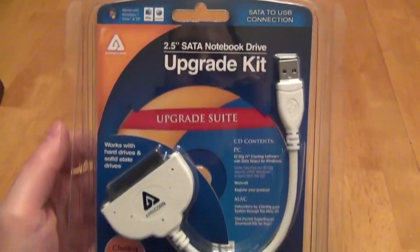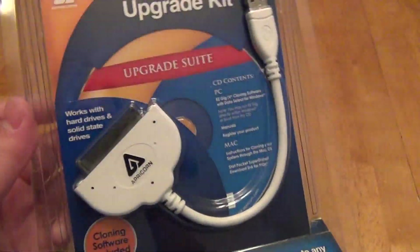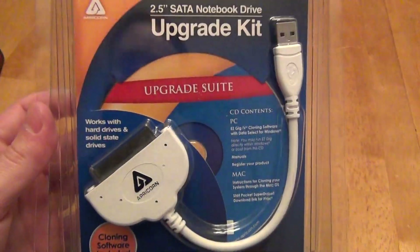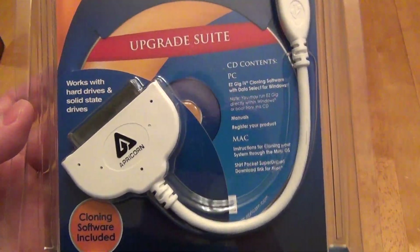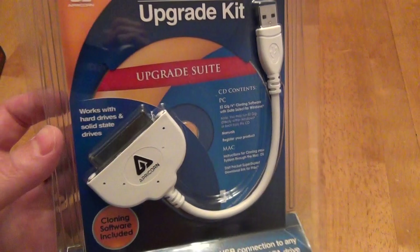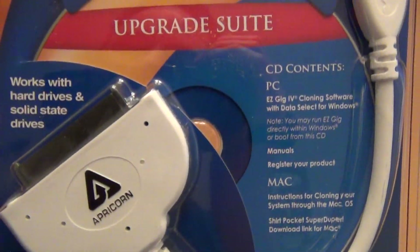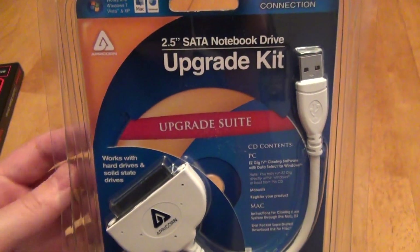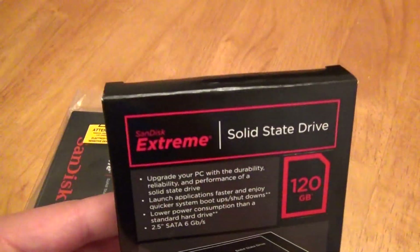Hello, this is a review of the Apricorn Hard Drive Upgrade Kit. If you bought a hard drive, especially a solid state drive, that didn't come with a data migration kit to help you migrate from your existing hard drive with operating system to your new drive, and you didn't want to completely reinstall Windows or be left to your own devices, this does a great job giving you a cable to transfer from SATA to USB and the software included to help make it as easy as possible. I had a SanDisk Extreme SSD,